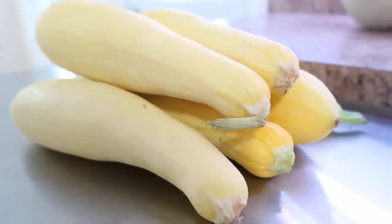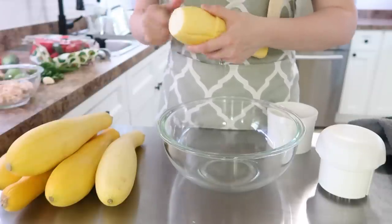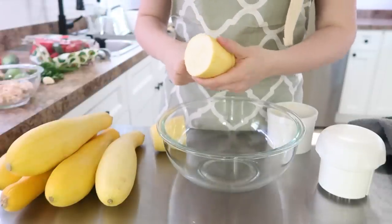The next freezer dish we are going to prepare is a tuna casserole. If you all grew up eating this, this is a really healthy spin on a tuna casserole, and really delicious.